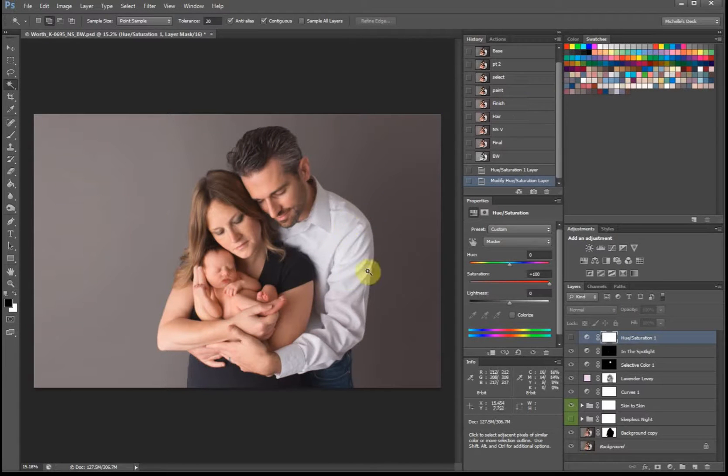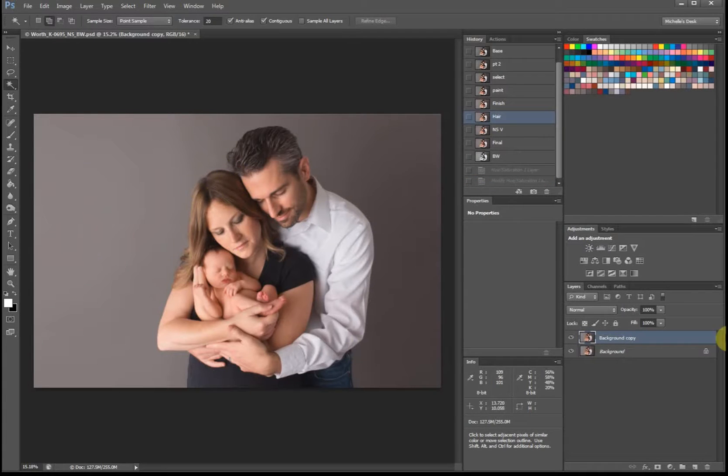I'm going to look over the entire image and see if there's any small things that bother me. The only thing on this picture at this point is her hair right here, so I'll flatten it and use Liquify and push it down a little bit to alter that.